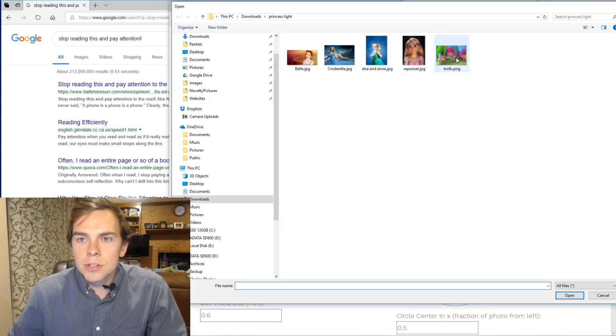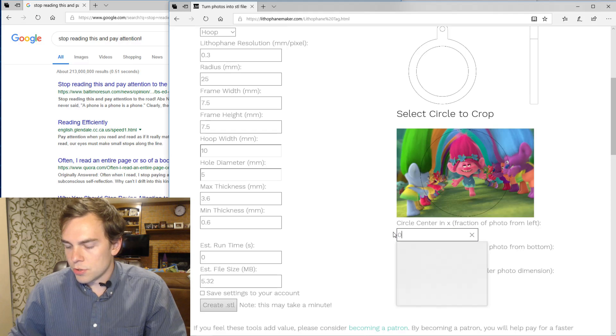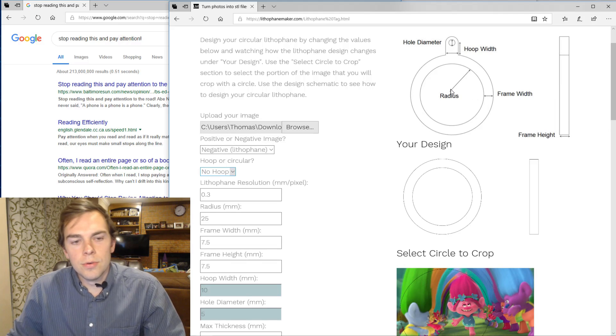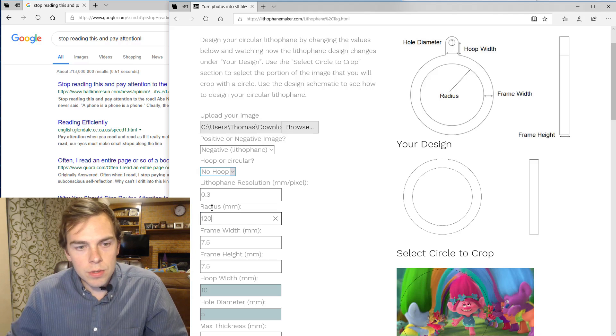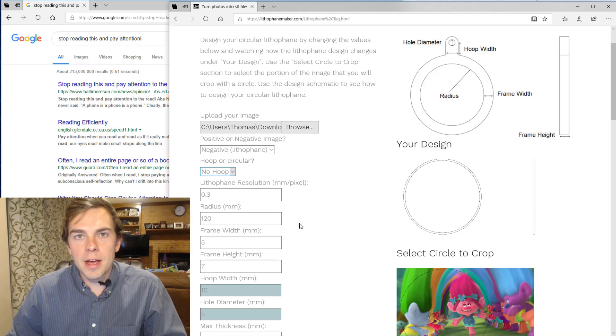I'm going to upload the picture I'm using for this portion. I'm going to make this circle a little bit larger and scoot it over to the left. I'm going to take the hoop off so there's no hoop. I need to make the radius plus the frame width equal to half of 250, because I want the diameter to be about 250 millimeters. So if I make the radius 120 and the frame width 5, I get 125, which when doubled is 250. So I'm going to make the frame height 7.